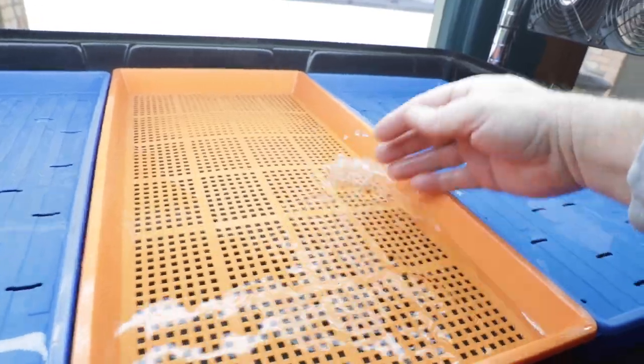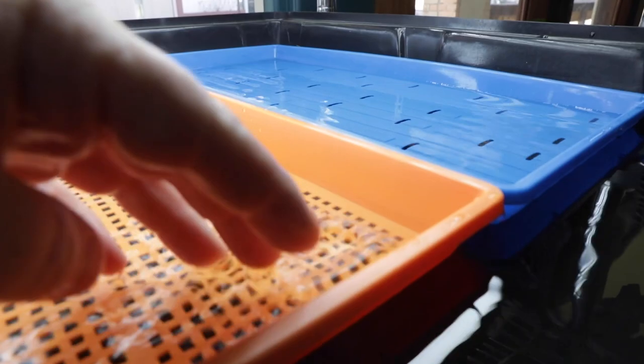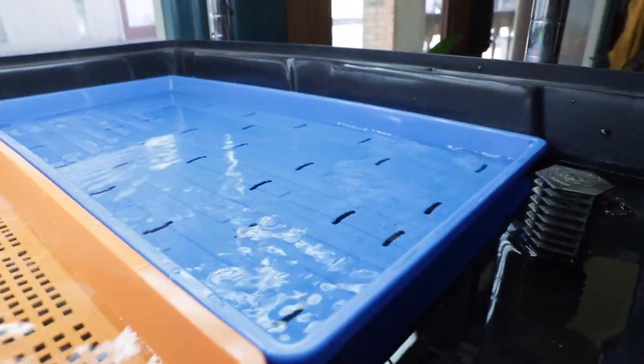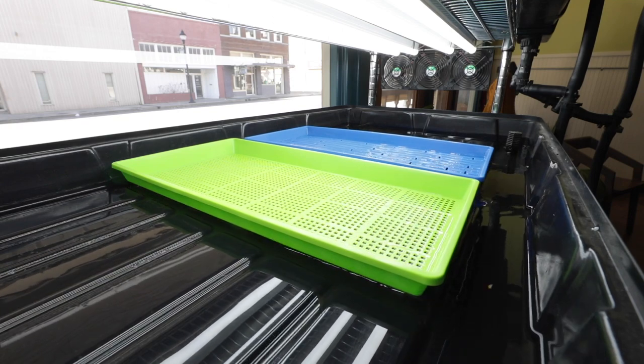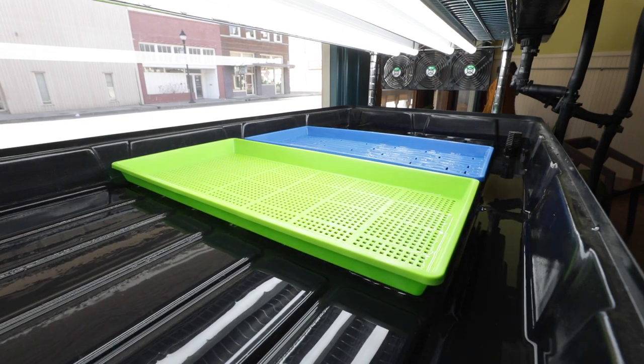Most growers will flood once a day in a controlled environment for 10 to 15 minutes, and maybe a second or third time in a greenhouse situation. Once the pump comes off, the water continues to drain and reverses itself back down the ramps and into the well.